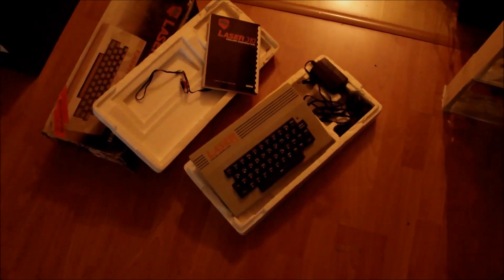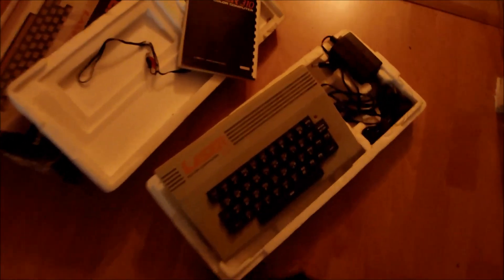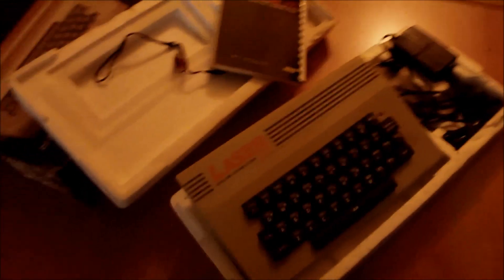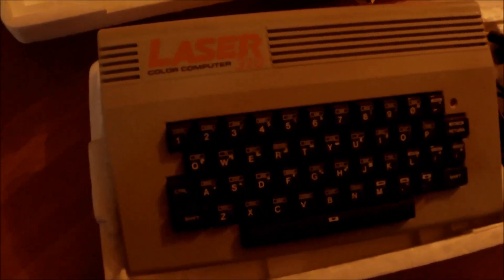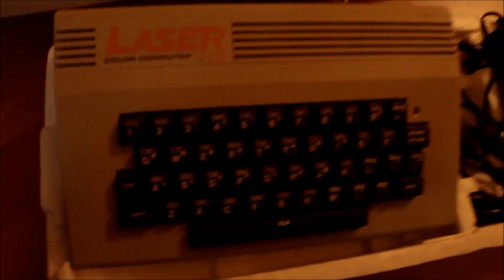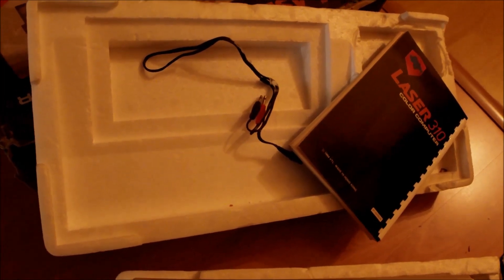Okay, here we go. By the looks of it, everything is in there. I can see the power supply — this is very important. The machine looks in pretty good shape. There is a manual, and a couple of cables for the tape recorder. I cannot see any introductory tape though, but okay, I can live with that.